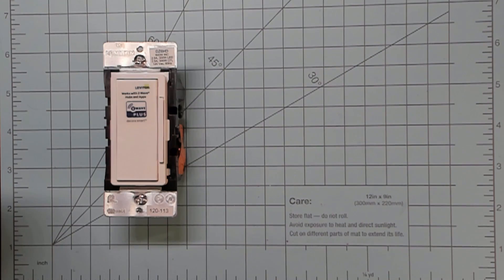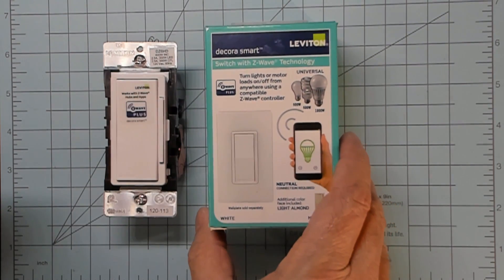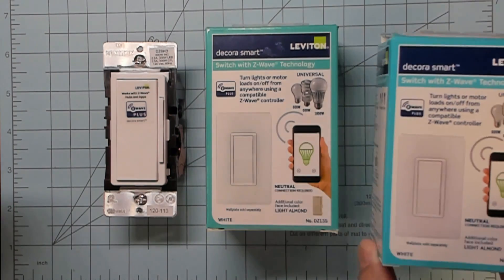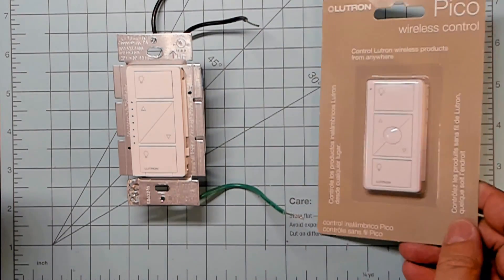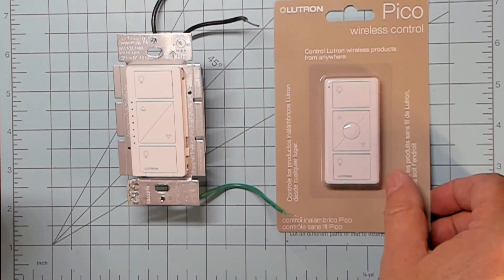If your head's not already spinning, we'll throw in the Leviton Decora smart line, which wires mostly like the Jasco line but there are some differences and more options with the add-on switch. And finally you have the Lutron Caseta line, which has its own special needs when it comes to wiring. So how do we make sense of it all? Well, that's what we are here to figure out.